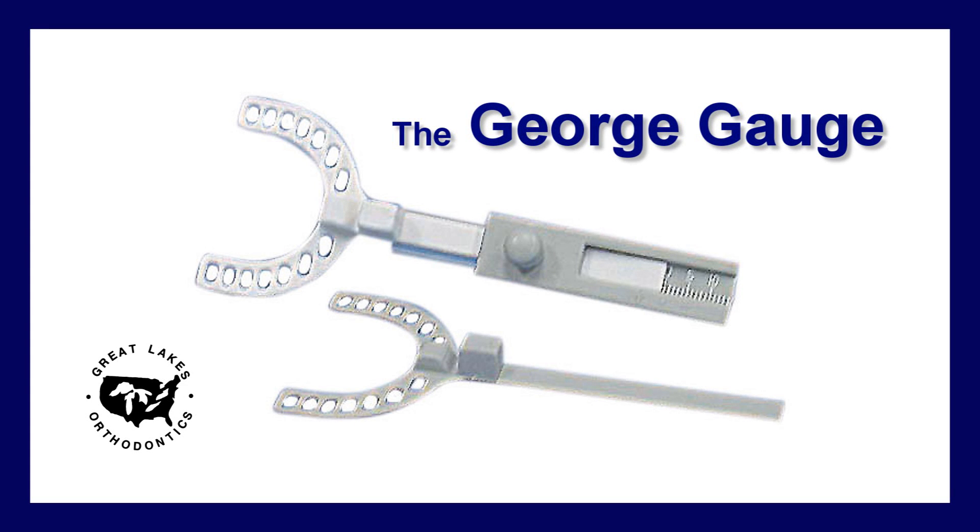This video will demonstrate the use of the George Gauge. The George Gauge is designed to help you capture an effective bite for sleep appliances and for functional mandibular repositioning appliances.